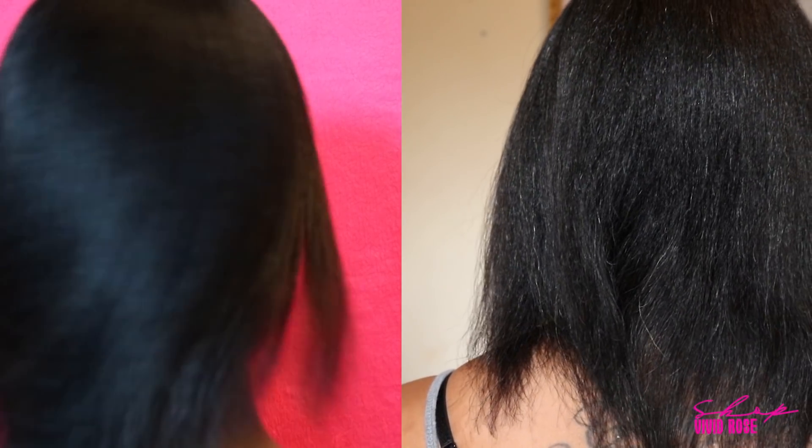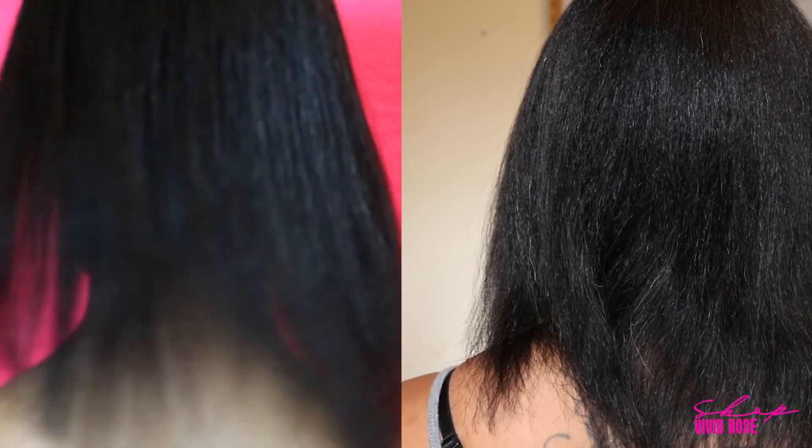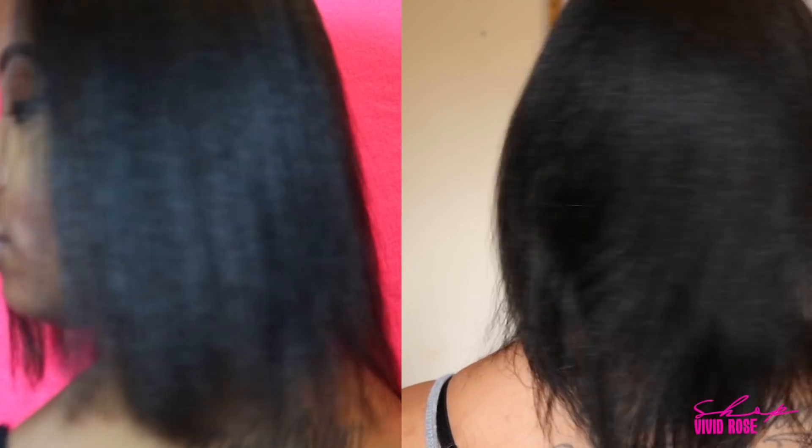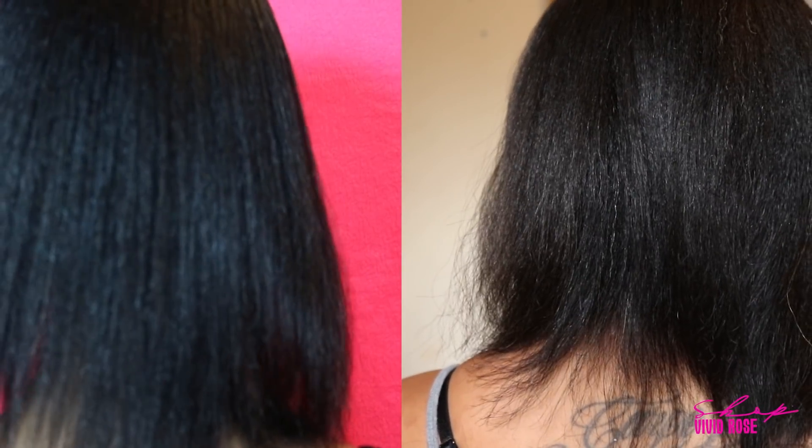What really prompted me to take better care of my hair was the fact that yeah, my hair was long but it was extremely dry. That's one of the main reasons I did protective styling — because doing my natural hair was getting to a point where sometimes I'd do a twist out or try a natural style and my hair would just look crazy because it was damaged and dry and I didn't know what I was doing wrong.